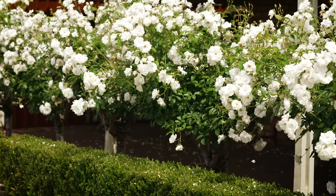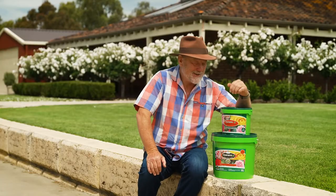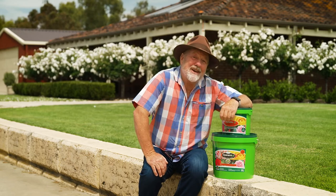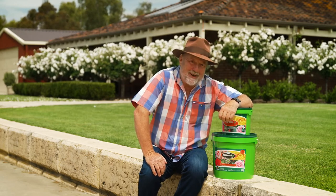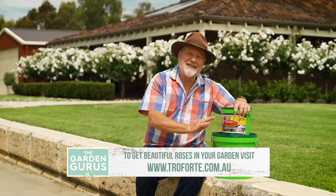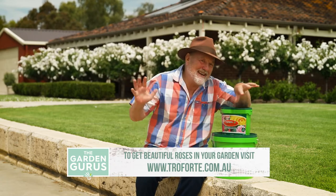Now if you'd like to have roses as good as Joanne's, this is what you need: the Troforte M Rose, Azalea and Camellia Fertiliser. It's been available in the five kilo pack for a long time, but right now there's also a 10 kilo pack for those big gardens.